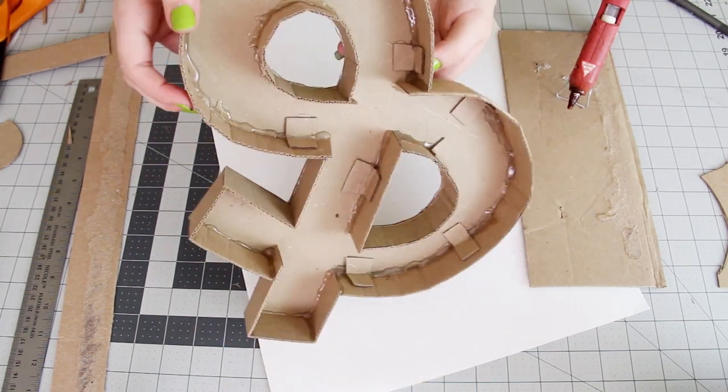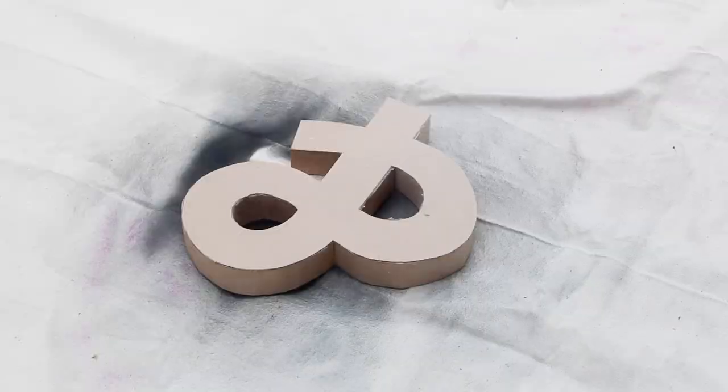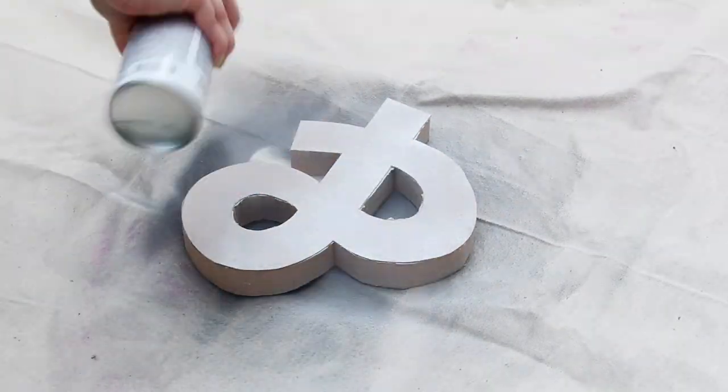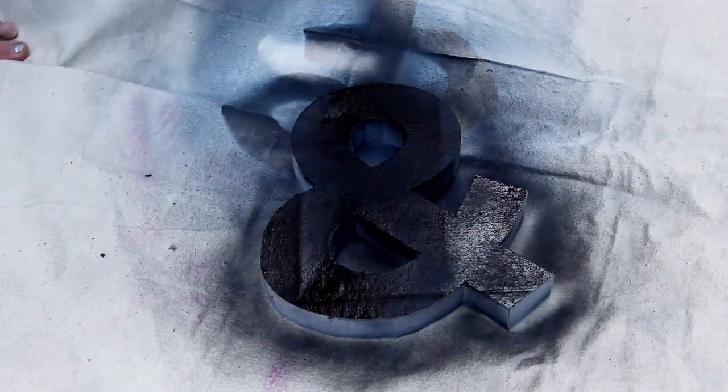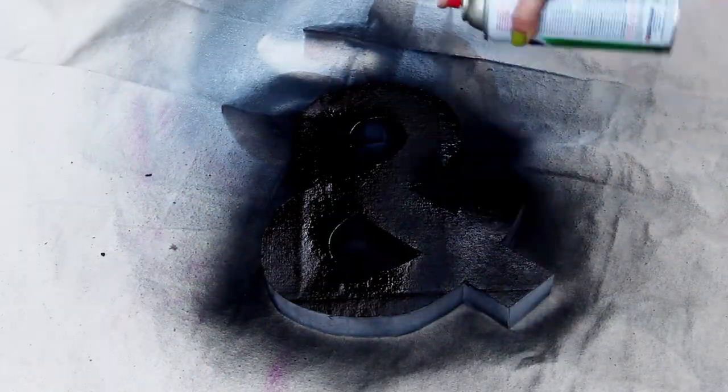Now it's just time to decorate. I decided to paint mine white and then after that I put a coat of chalkboard paint on it. But you can also just paint it any color you like or decorate it in any way that you like.